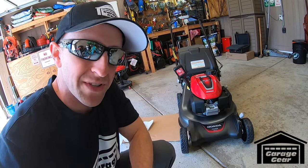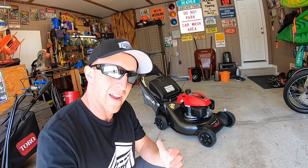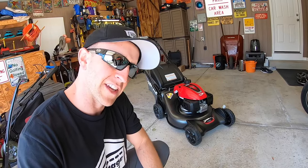Looks like we're going to be breaking some rules today. Hey ladies and gentlemen, welcome back to Garage Gear. I'm JB. And this is another episode of how to make your mower last a lifetime. Today we're revving up this Honda for its very first time. We're setting ourselves up for success by doing a thorough engine break-in. Let's get it started.